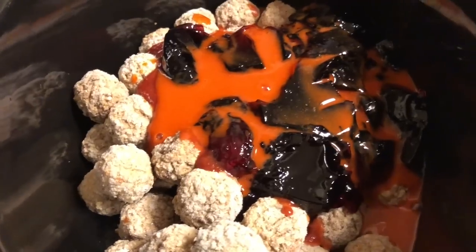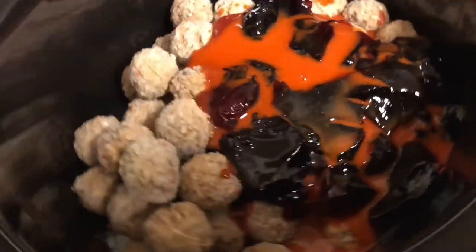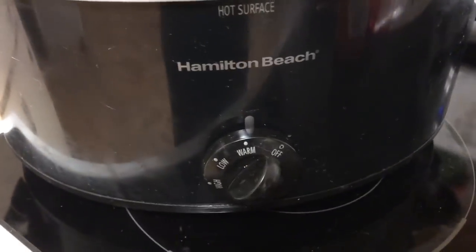Hey guys, you remember the other night I was kind of flexing on you with this awesome meatball recipe I had. Let's take a little flashback, we'll get caught up, and then we'll get back to the tools. Chili sauce, grape jelly, hot sauce, and a bag of meatballs in the crock pot on warm.